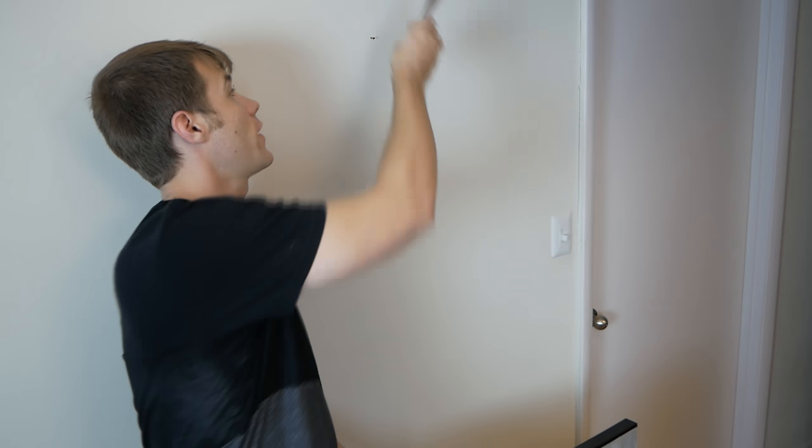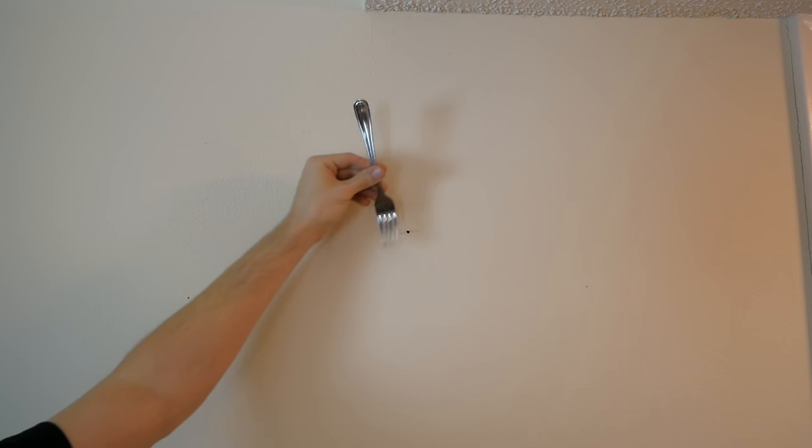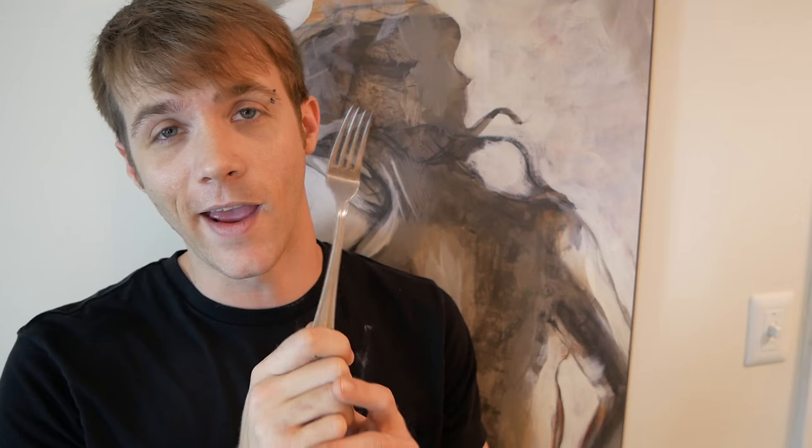This next one was voted the number one life hack on Reddit. It's pretty simple: take a fork and hang it over a nail, then use the fork to guide yourself when hanging a picture. I already have my nail on the wall — just place the fork over it in the middle, then take your picture which has a wire on the back and hang it. I have definitely struggled putting pictures on the wall before, so I think this could be a very useful life hack.